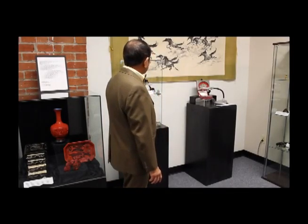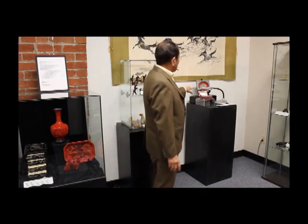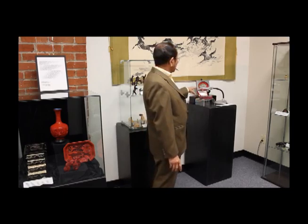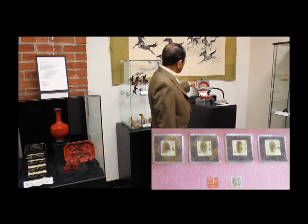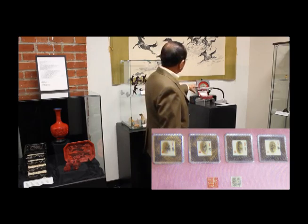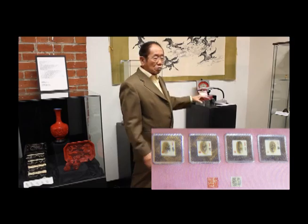Now we're going to talk about a very special two-set of rice painting. This granddaddy rice — they paint a beautiful picture on the rice. This set will be four seasons, and another set will be all my family members on the piece of grain. You have to use a magnifying glass to see all the beautiful painting on the rice.